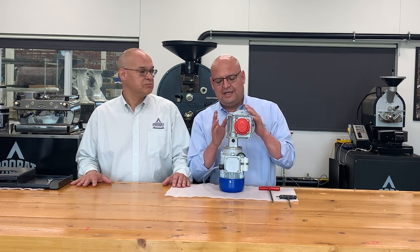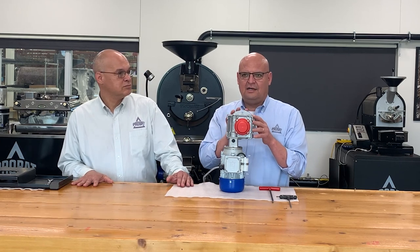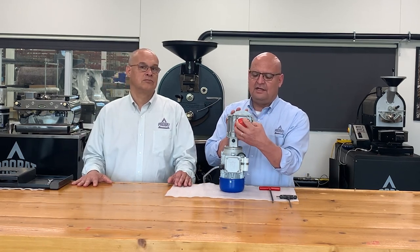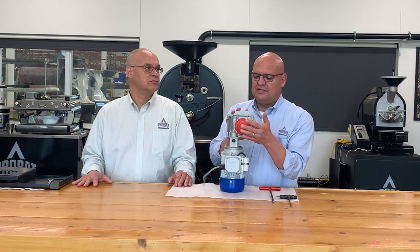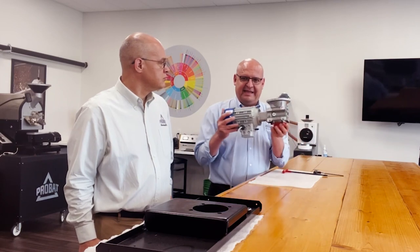There are two things you can do. Check the oil — we're going to show you how. And if your cooling arm starts slipping a little bit, here's an adjustment on the clutch — we'll touch that after. So this motor, when it is on the machine, is upside down.